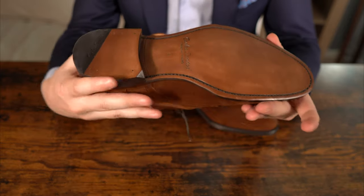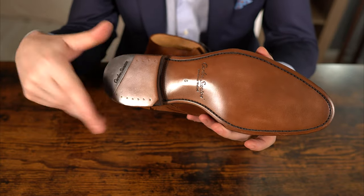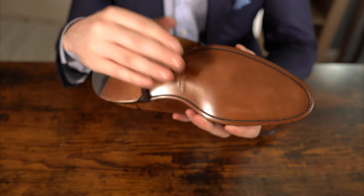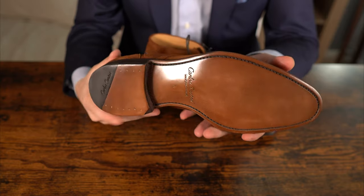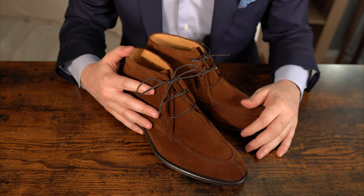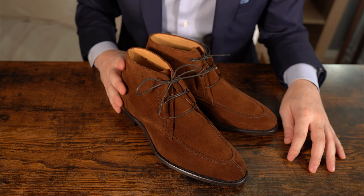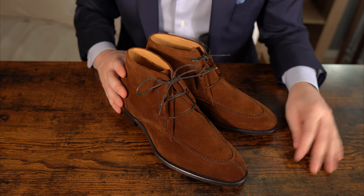For this model, I thought — casual, everyday shoe — I want a slimmer profile to match the shoes. So we ended up with a nice leather Goodyear welted sole. It's up for discussion if someone would prefer it with a rubber sole — let me know in the comments down below. I think overall it's a great shoe, very casual.